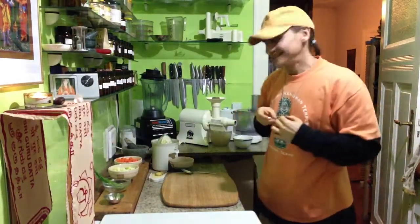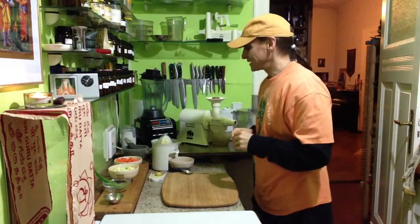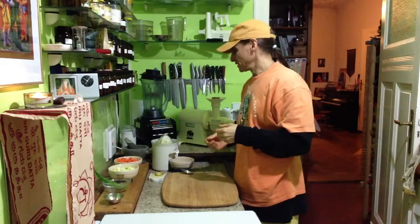Hi friends, MDVegan here with a nice carrot orange soup. This is a very pretty simple recipe I found.